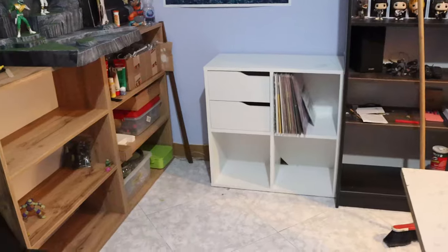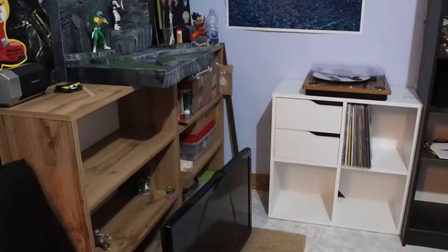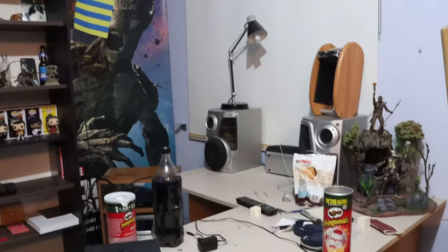Now look at that — to me this looks ten times cleaner and ten times more roomy. So you know how I said I was gonna push the record shelf to the other corner? I kind of did a madness and I need to show you this. I sort of tore apart my setup.